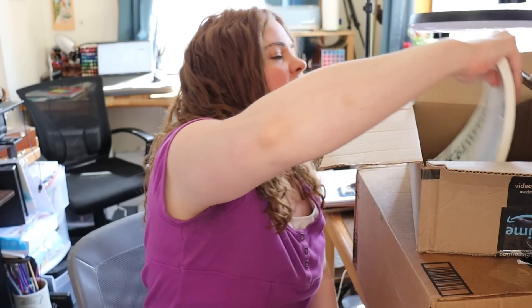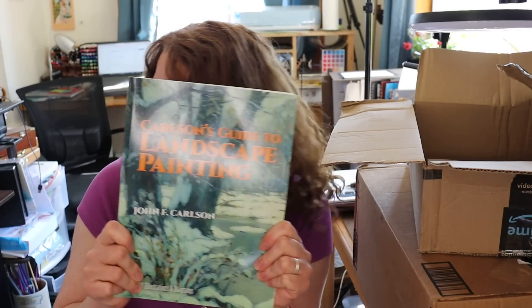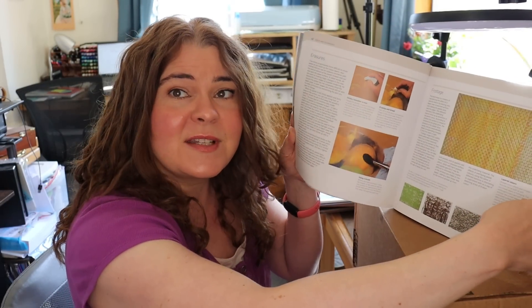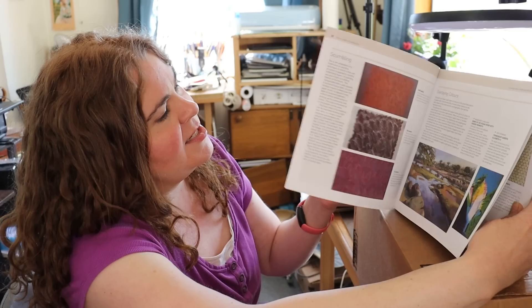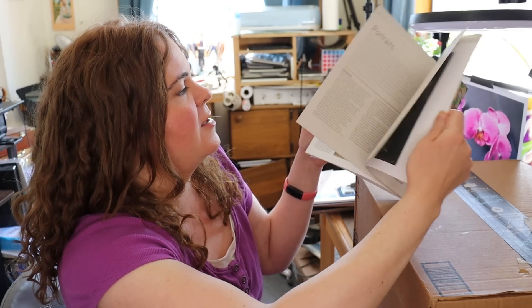The second book is Carlson's Guide to Landscape Painting. The photos are black and white, it's pretty text-heavy, and it'll take a while to read, but it's supposed to be one of the best guides out there. The third book is the Encyclopedia of Pastel Techniques — it looks really good. I only own one book on pastels and wanted another inspirational book to flip through when I want to work with pastels.